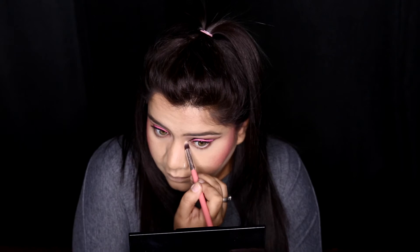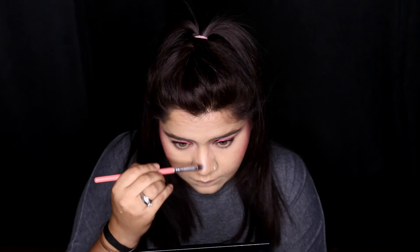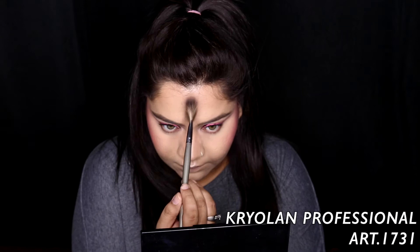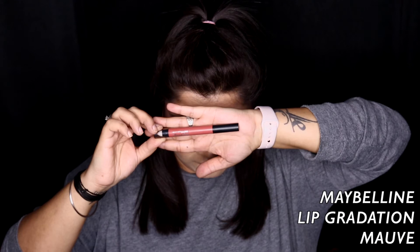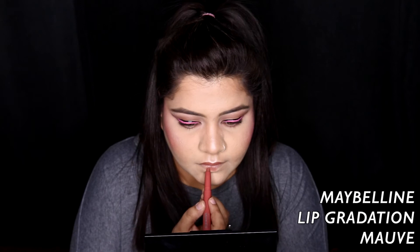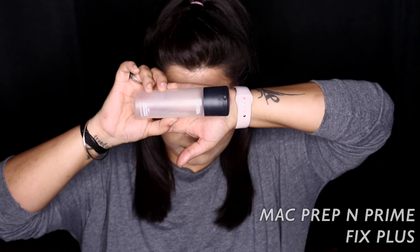From the same palette I'm using the highlighter on my brow bones on both eyes and also into my inner corners, because we need to highlight. Taking the same highlighter on the ridge of my nose, my cupid's bow, chin, between my forehead, cheekbones, and temples. For lipstick I'm going into my all-time favorite Maybelline Lip Gradation in the shade Mauve. Then to set everything we'll be going in with MAC Fix Plus, just patting it all into the skin with my beauty blender.